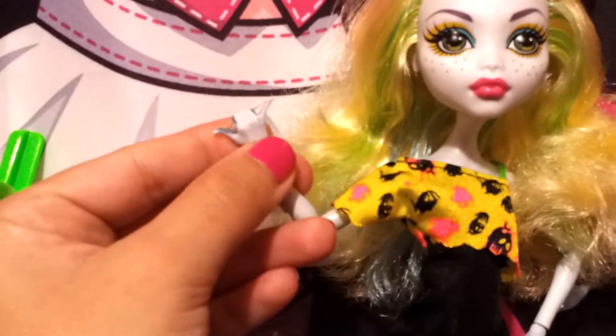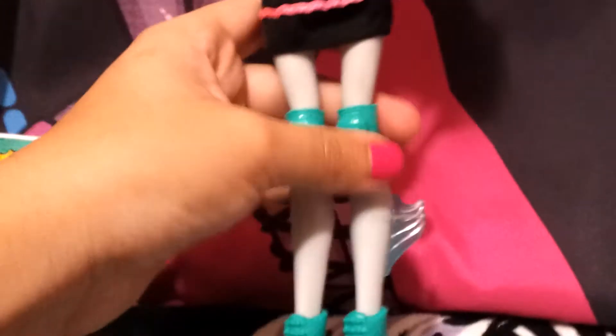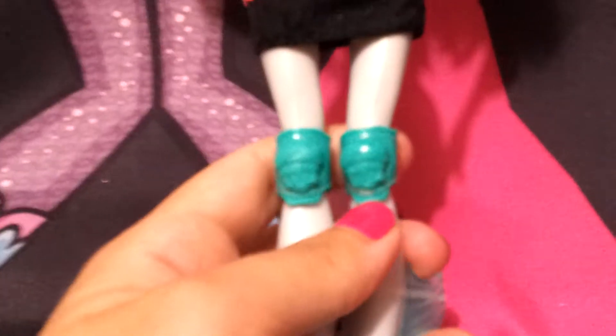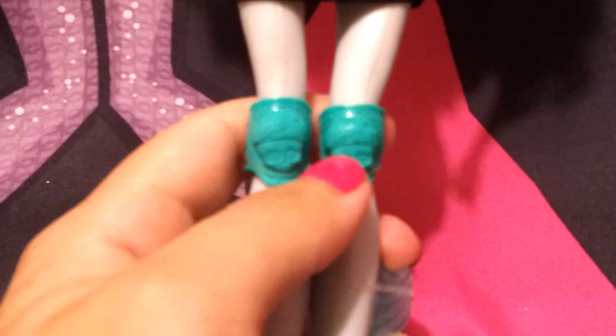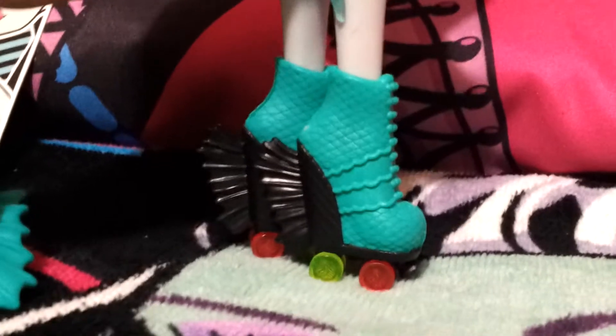Look how cool her hands are — her pinky and thumb are posed like she's super cool. These are her little knee pads, basically a little shield with a little helmet design. And these are her little roller skates.